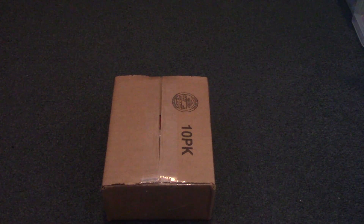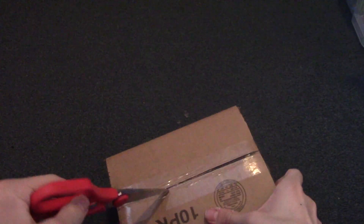Hey guys, I got another package here. Sorry I haven't uploaded in a while — I was waiting for this package so I can start using it in a new video. Got some scissors and we'll try to crack this open.